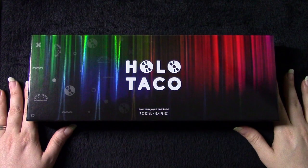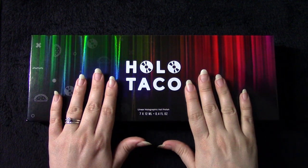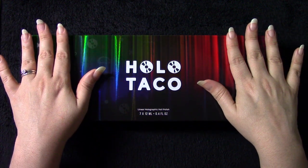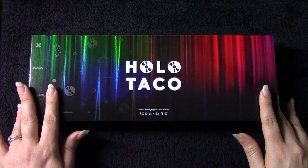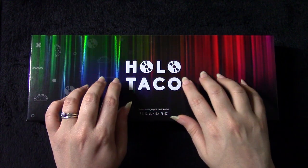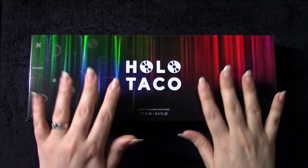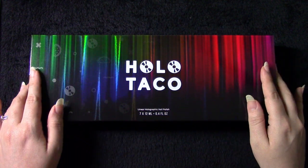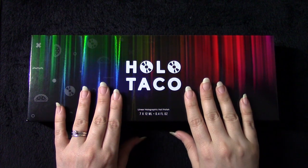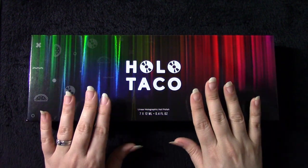Hello everybody. Today I am going to be unboxing the newest Holo Taco collection box. This is the Dark Rainbow Box. I am a huge fan of holographic color shifting things in general and I love Holo Taco because they cater so much to the color shifting world.